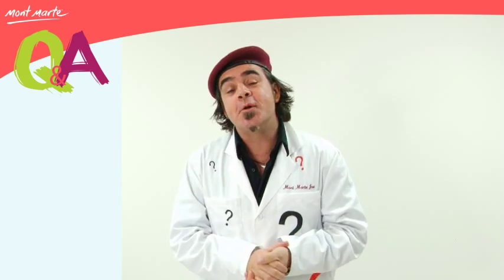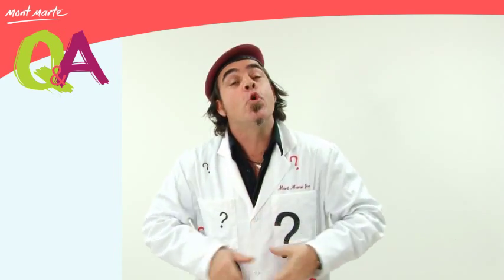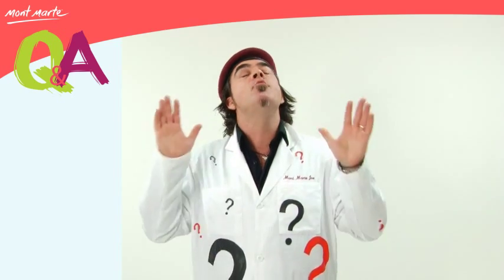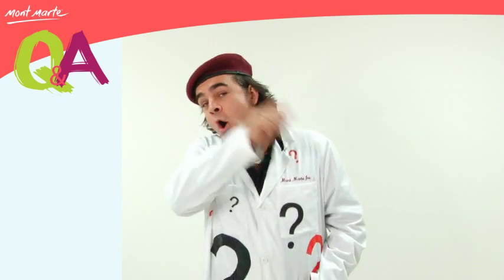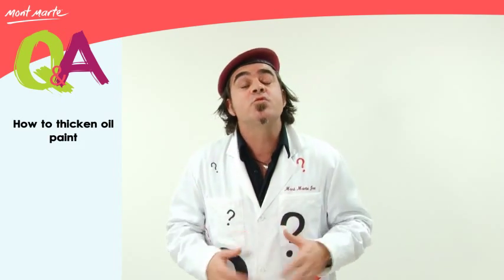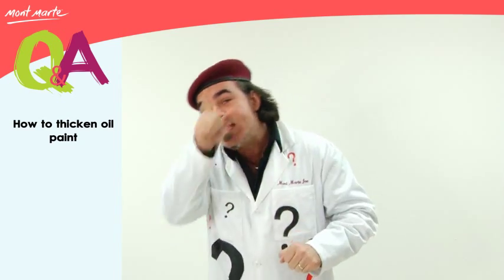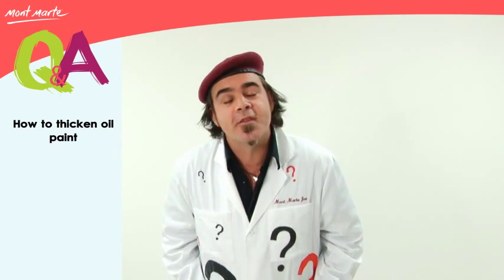Hello and welcome to Q&A. This week's question is: I have been using your oil paints for a few years and really like them. Although the paint comes out quite thick, I have a project where I want my peaks of paint to be really high. Is there any way that I can thicken the oil paint further?